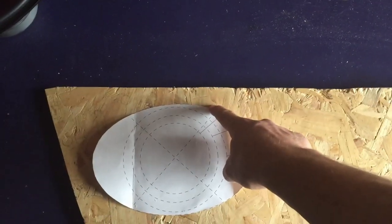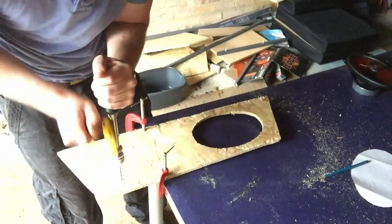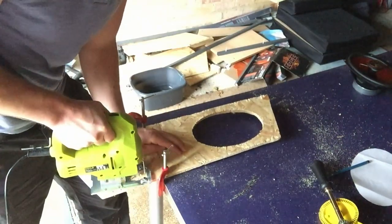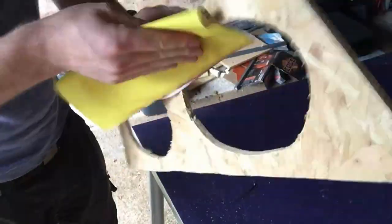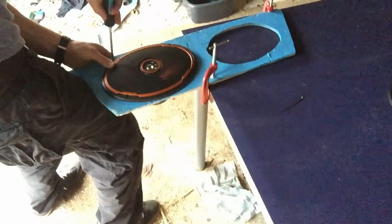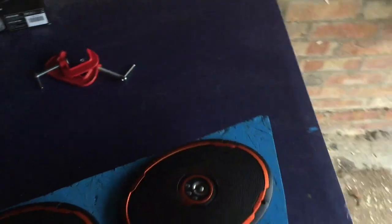I probably shouldn't have used chipboard — this isn't the best wood for this job, I should have got some plywood, but I'll try and make it work. That's all starting to come together now. It wedges in place and actually stays there quite well on its own, but for good measure I'm going to drill a hole on each side so I can secure it with zip ties at the top.